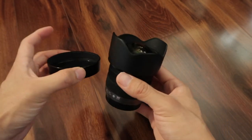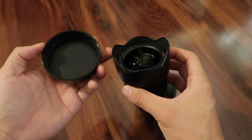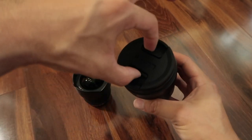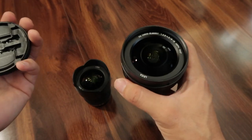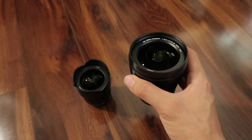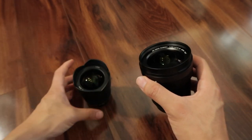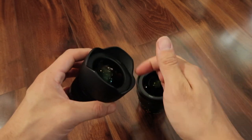The 7-14mm has a built-in lens hood and the lens cap attaches accordingly. The 8-18mm, however, has a traditional pinch lens cap and it also accepts filters. So if you have a 67mm filter — a UV filter, ND filter, or polarizer — you can screw it on to the 8-18mm. The 7-14mm does not accept a lens filter.